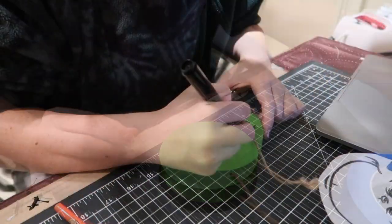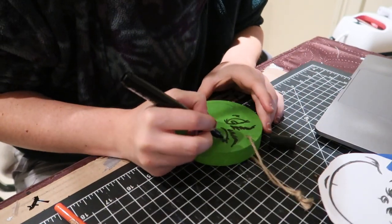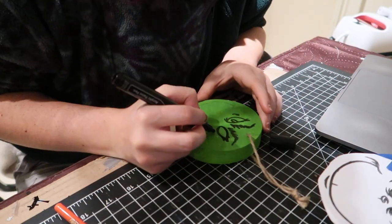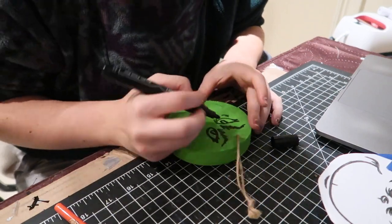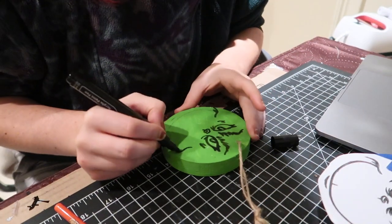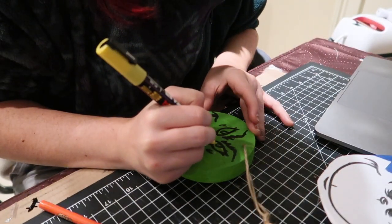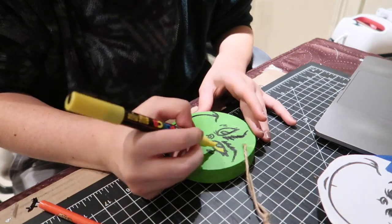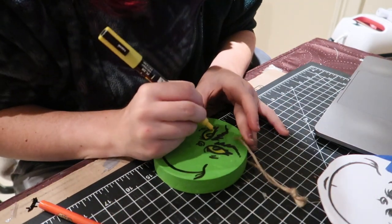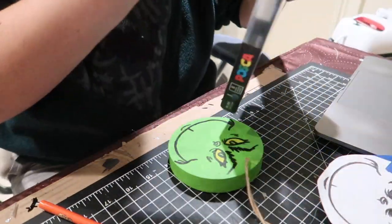You can then use a paint marker to go over those transferred lines. I typically like to use Posca paint markers, but I couldn't find mine so I used another one. It makes it a lot easier — it's almost like using a marker but it stays because it's a paint pen. With a yellow Posca paint marker I did the eyes, and with a white paint marker I added highlights to the whites of the eyes.